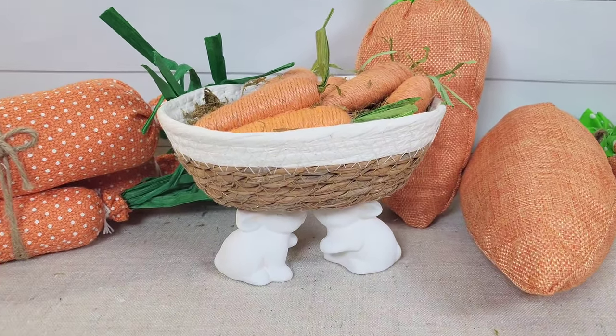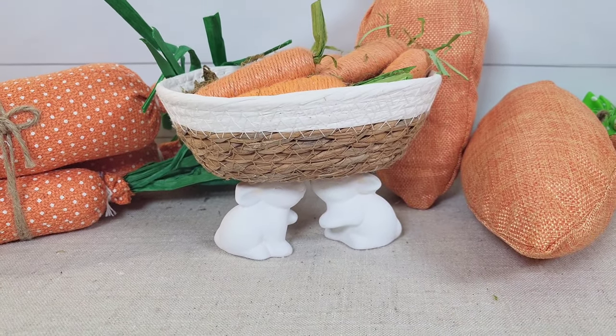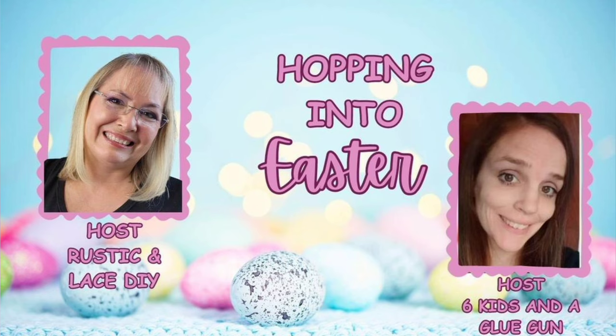I did go back and paint my bunnies with some Waverly white chalk paint as I like that color better. Every month on the 1st, my friend Brenda and I host an open challenge — it is always so much fun and we love to see what all of our friends create. This month, Brenda is the host over at Rustic and Lace DIY. She is so talented and such a sweet person. We'll also have a playlist of other creators sharing some Easter inspiration, linked in my description box.